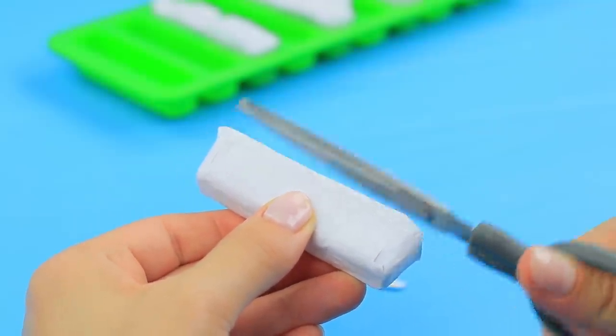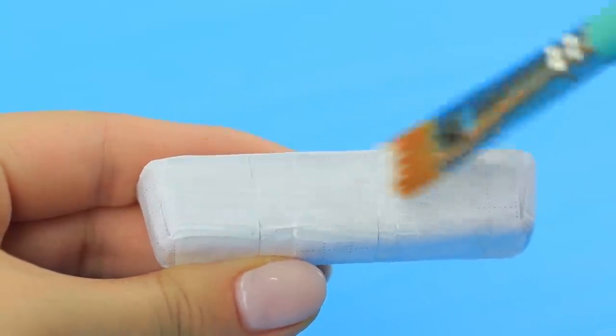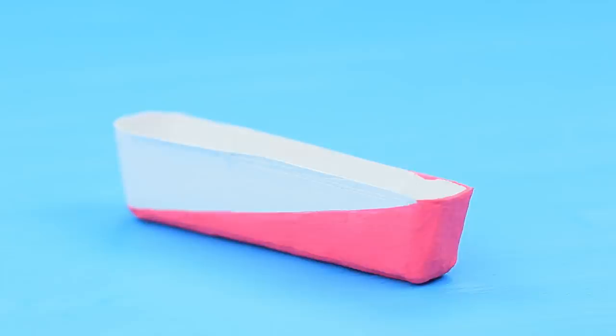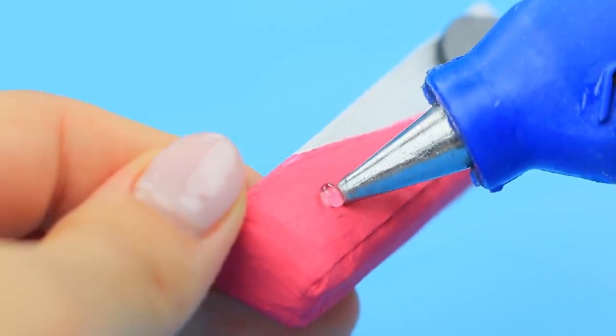Trim the excess. Cover it with primer and color the pieces with paint. Glue magnets to one side.